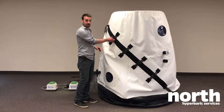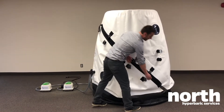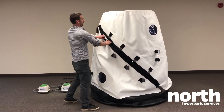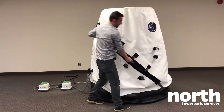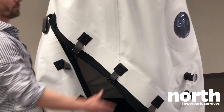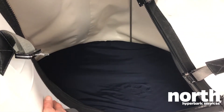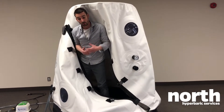There are three steps to exit. First step: the buckles — there are four buckles. Second step: the outer zip. Third step: the actual zip keeping the pressure inside, and you're out. There's a stainless steel frame inside to keep it upright, and each chamber comes with a memory foam mattress that is certified without any emissions.